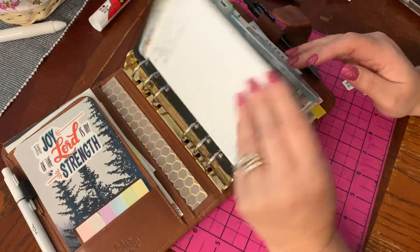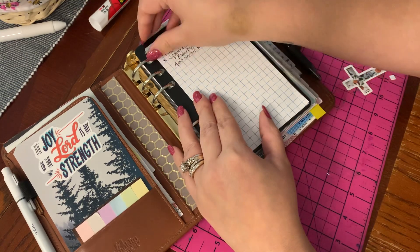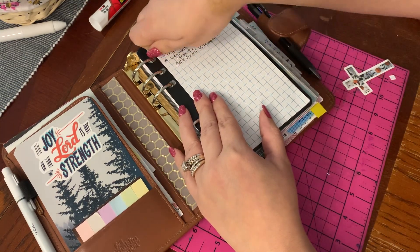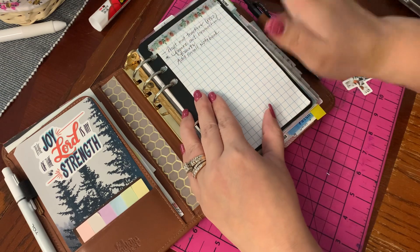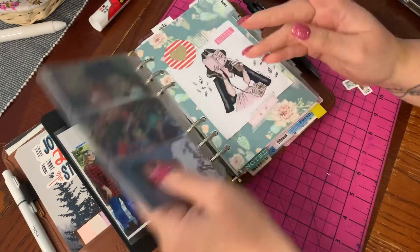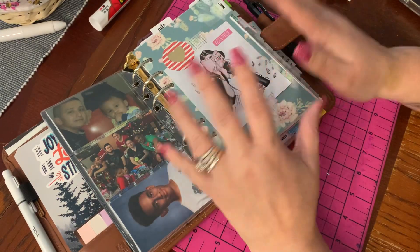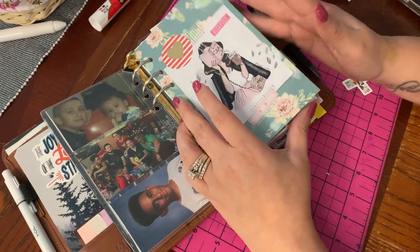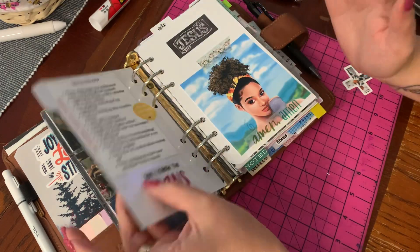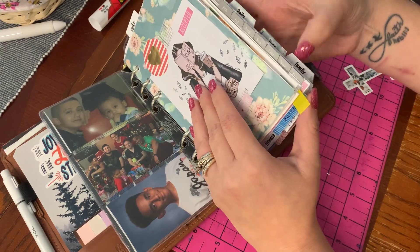Right up front I have this page protector with some gridded pages. They're having a hard time sticking down so I put a little piece of washi here. I have pictures of my family members — right when I open up I like my binder to show personal stuff. The tabs I have are: home, weekly, daily, list, and family.